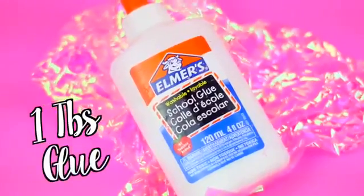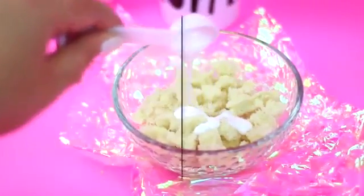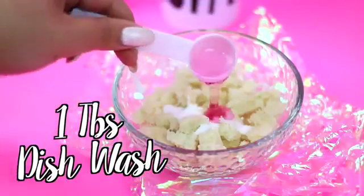After you're done with that, add 1 tablespoon of Elmer's glue and also add 1 tablespoon of dish soap. This is going to help us to remove the stickiness from the glue.